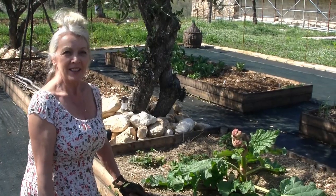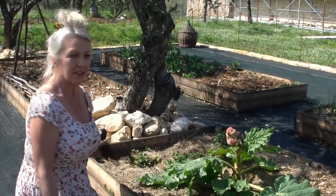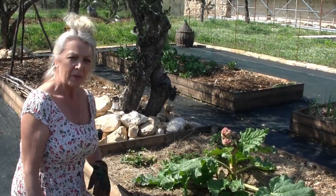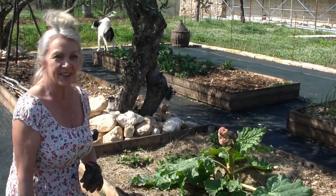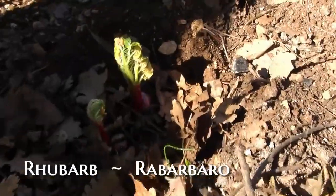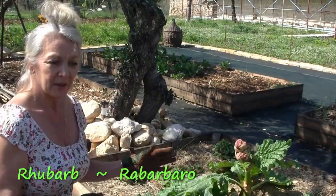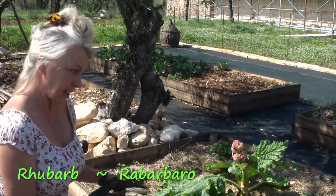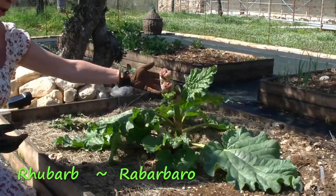Hello everybody! As you can see, we're in the vegetable garden. Button is doing her thing as normal, but I've got a bit of a concern. If you can remember from vegetable garden part one, we revealed that we have a rhubarb plant.